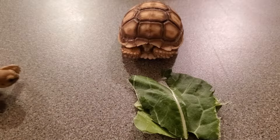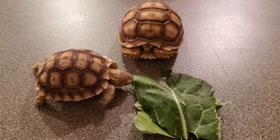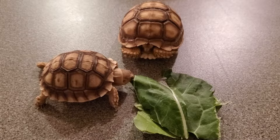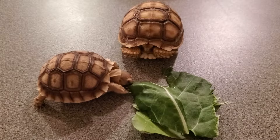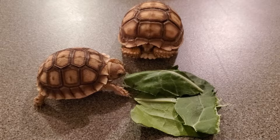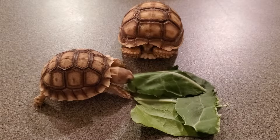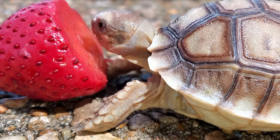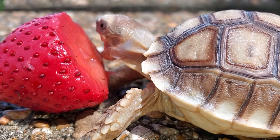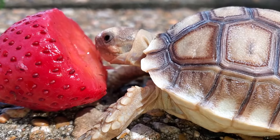Next we'll cover what to feed your sulcatas. Sulcatas are from the Sahara Desert and are scavengers. They stick to a mainly grassland diet in captivity. They should be fed mostly dark leafy greens such as collard greens, mustard greens, and kale. A grassland tortoise diet, which you can find at most retail pet stores, is also great for their nutrition. They also love fruit. Although it is not very nutritional for the sulcatas, it is a great treat for them and a good way to rehydrate a dehydrated tortoise.